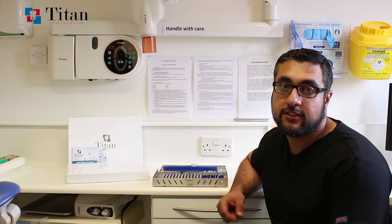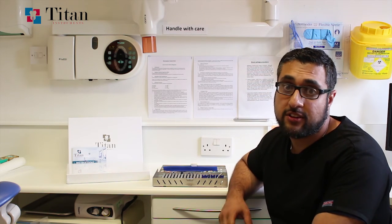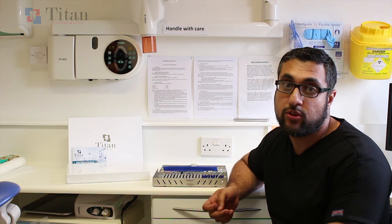If you'd like more information about Titan Instruments products, you can use the contact details below to contact us and one of the members of our specialist team will get back to you.